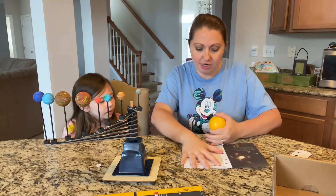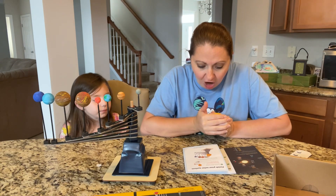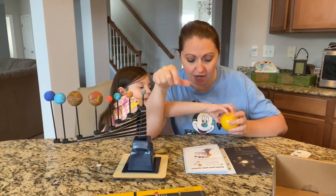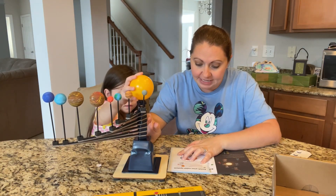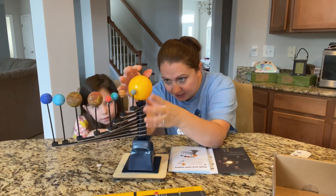Step four to finish your solar system: put the Sun spacer on the rod that sticks out of the spinners, right up here at the very top of everything else. The tip of the rod should stick to the foam of the Sun. If the rod is too short, press it up from the bottom so it can stick to the foam — you want it to stick onto the foam.